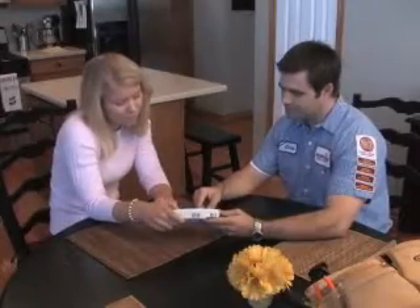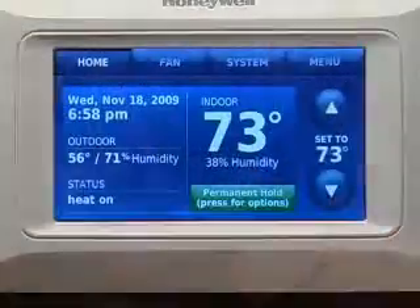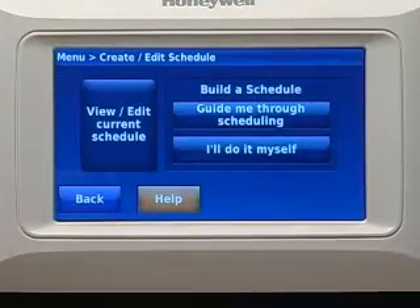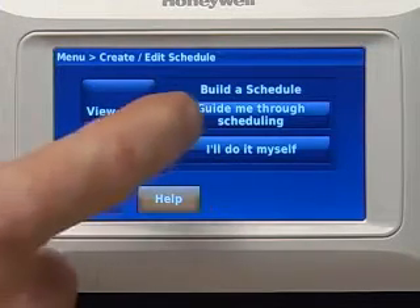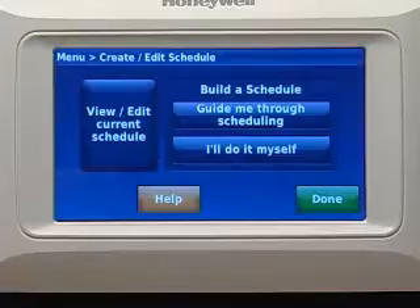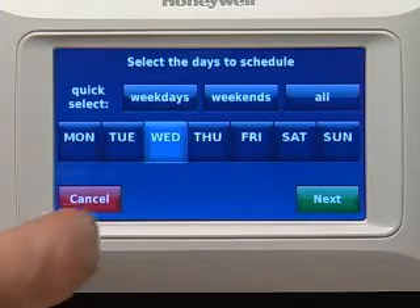When you're ready to explain how to program Prestige to homeowners, you can adjust program schedules by pressing Menu, then Create and Edit Schedule to display options. You'll be prompted with three options. The Guide Me option creates a schedule for you by asking simple questions. I'll Do It Myself is a fast way to create a schedule manually.